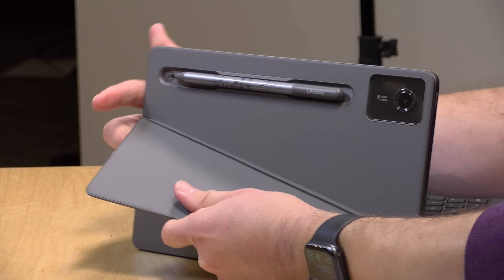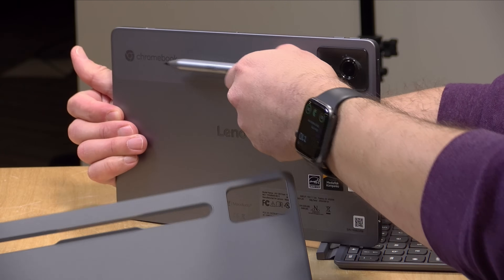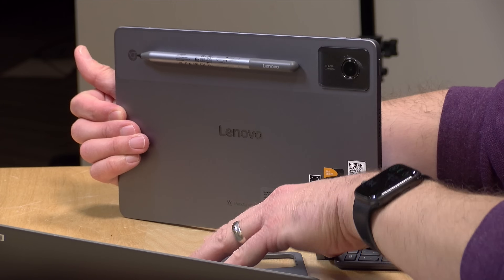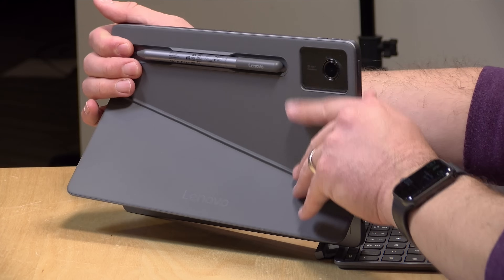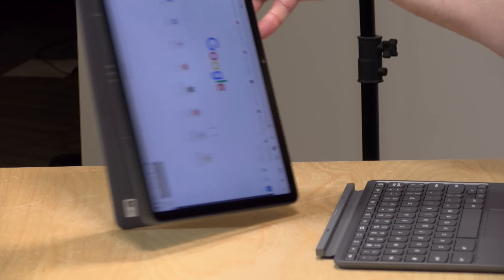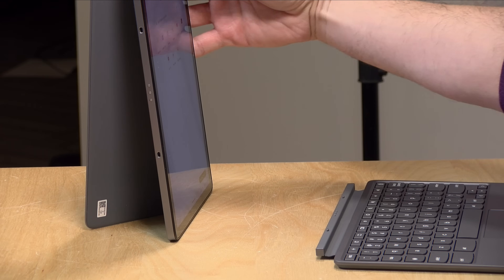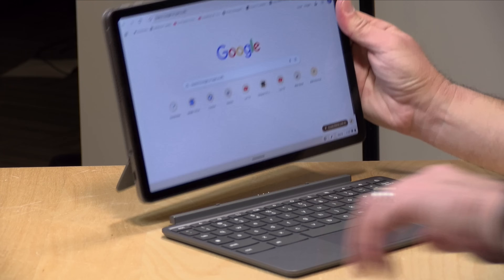You can also take the kickstand off the back. The pen can go away as well — it will store itself magnetically on the back whether you have the kickstand attached or not, which is pretty flexible. The kickstand will also work in portrait mode, so you can have the tablet stand up that way too. So you've got a lot of flexibility here.